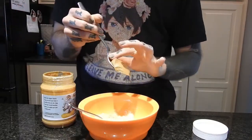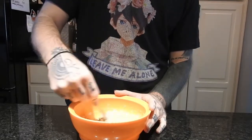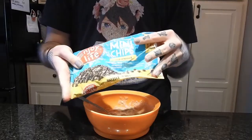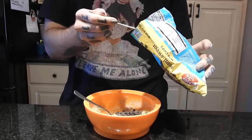Then I am doing two tablespoons of peanut butter, mixing that in. Two tablespoons of almond flour. And then I'm using these Enjoy Life tiny chocolate chips and I'm putting in two tablespoons of that.